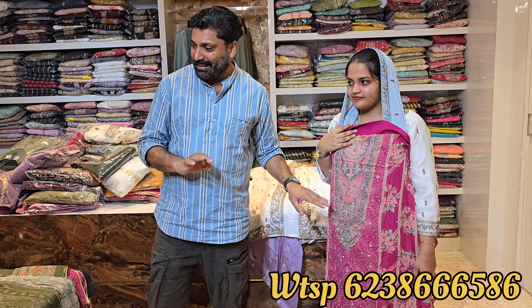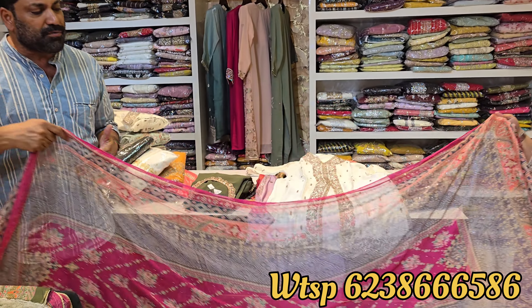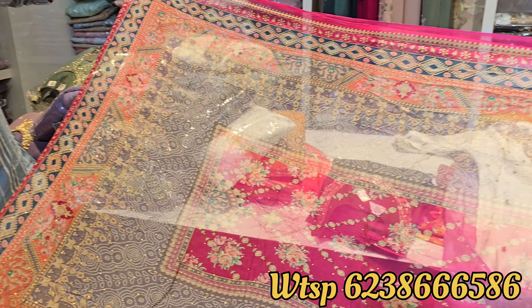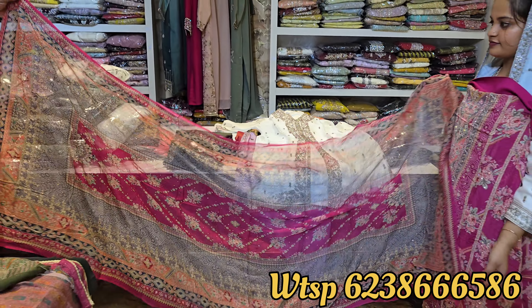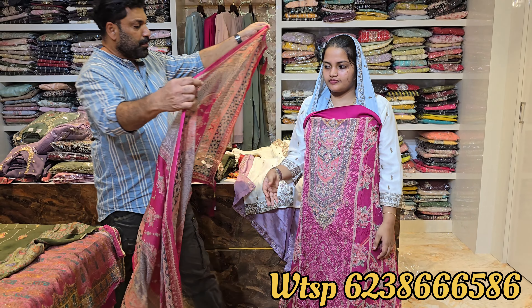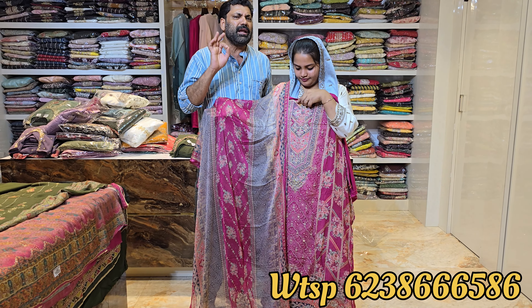It is a good design. This is a shawl — pure French. It has a chiffon george. It is a beautiful shot. Now this is a stone.